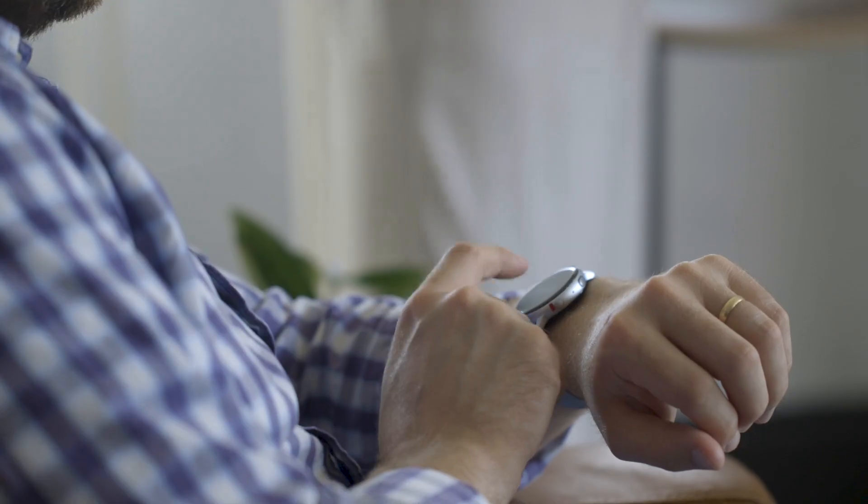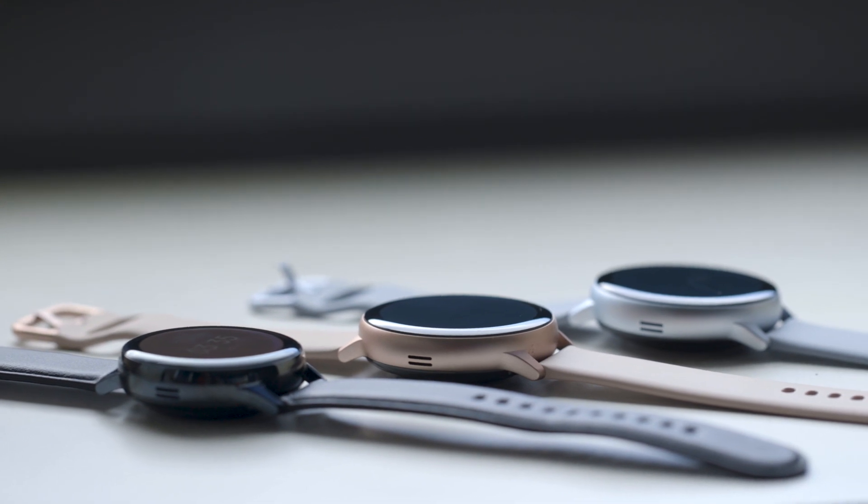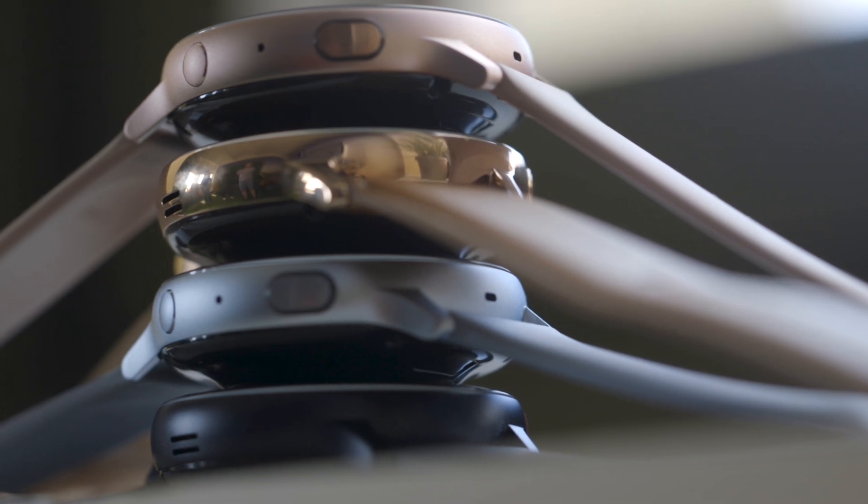It also has a new ability to watch YouTube videos — there's an actual YouTube app that Samsung built for this so you can watch YouTube videos on your wrist. I truly do not know why you'd ever want to do this, but it's there if you want it.